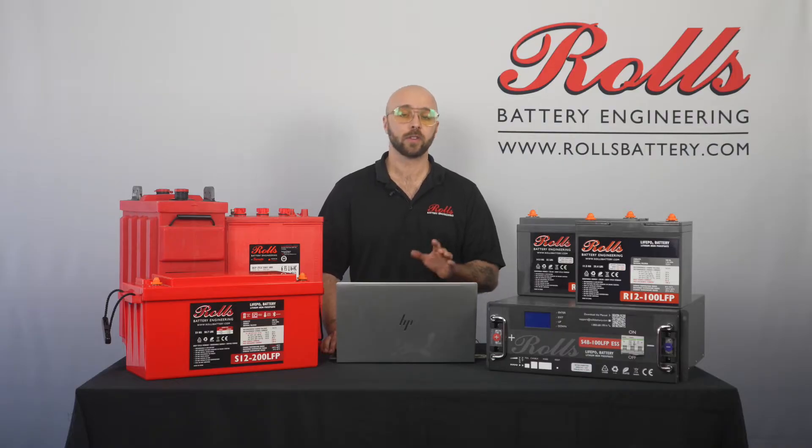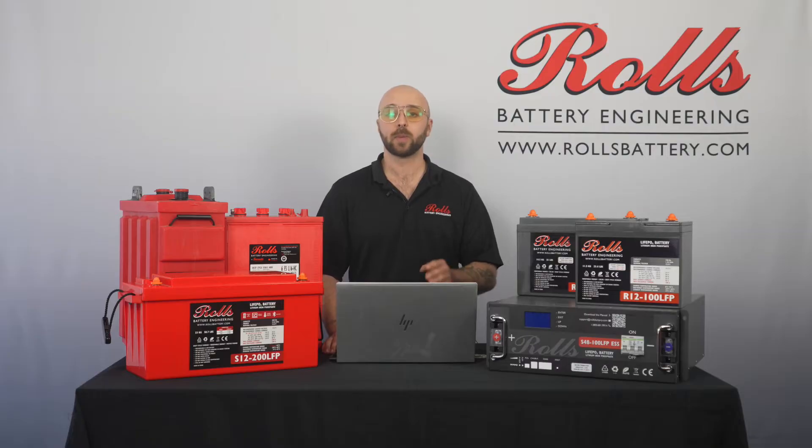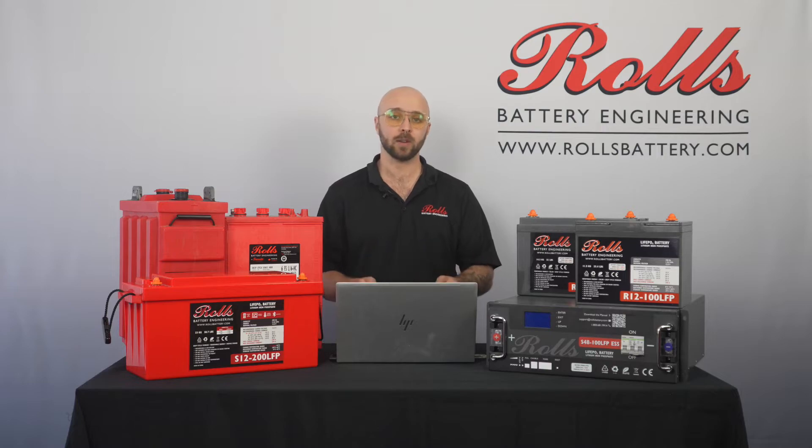In order to do this, our first step is going to be connecting the battery to our computer. We're going to do that first by properly addressing the dip switch on the battery to RS485, following the table that's available in the manual. In my case I only have one connected battery, so I'll be using dip address 1 for that unit. Next we'll take the included RJ485 to DB9 cable and connect that to the RS485 port on the front of the battery.